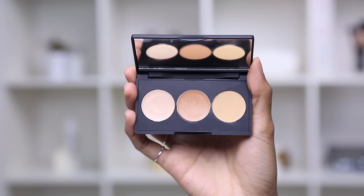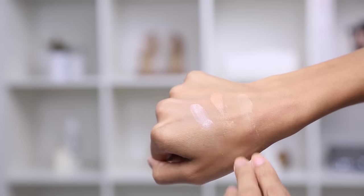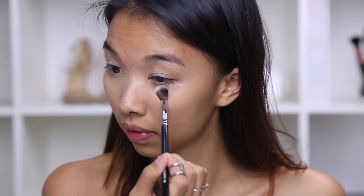My go-to concealer is Sleek's Correct and Conceal Palette, and I love it for two reasons: it's got SPF and it really brightens up my eye area. First I start off with a corrector, which covers up the green underneath my eyes — the dark eye circles. Then there's a concealer that neutralizes the corrector so it matches my skin tone. I apply it with my fingers to melt it into my skin, then blend it out with a beauty blender, and finally set the concealer with a brush and powder.